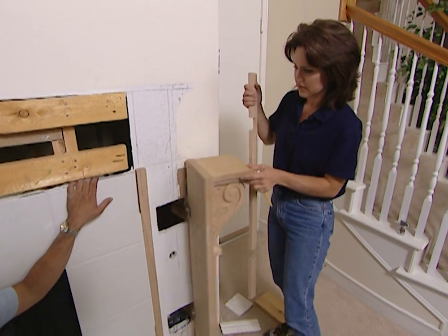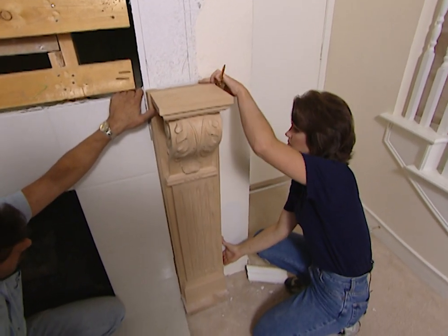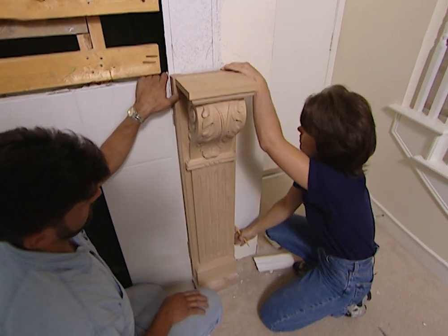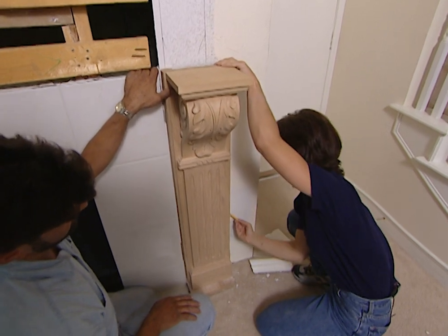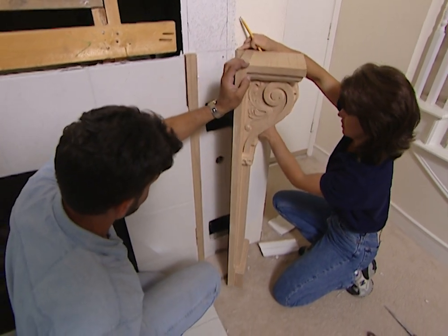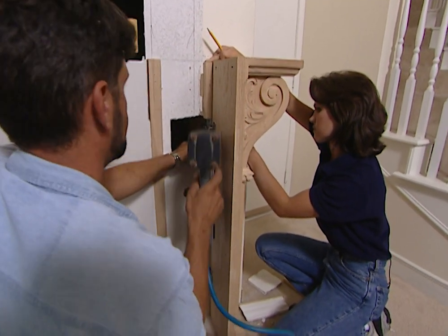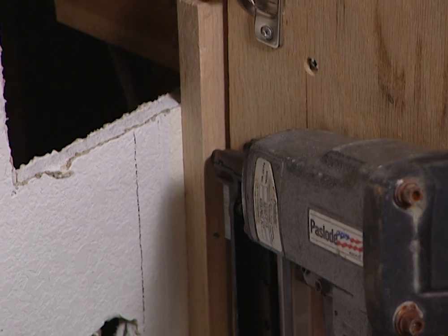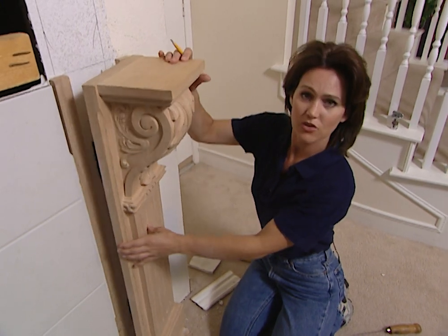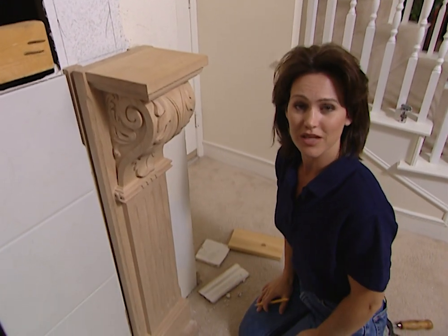We also need to put a spacer board on the other side, so we've cut a notch out to fit over our hinge. Let me just line this up and mark this so that when we attach it, it'll be right exactly where it needs to be. Even though we don't need to put hinges on our other column, we're still going to put some spacer boards on that other wall so that both of our columns will come out equal distance from the wall and they'll look good because they're balanced.